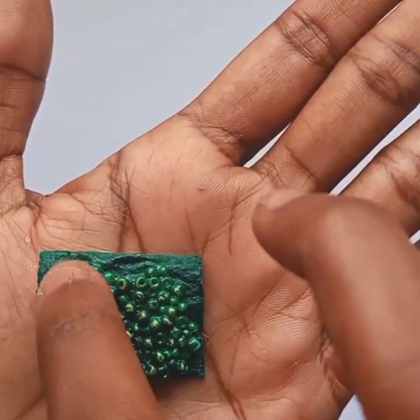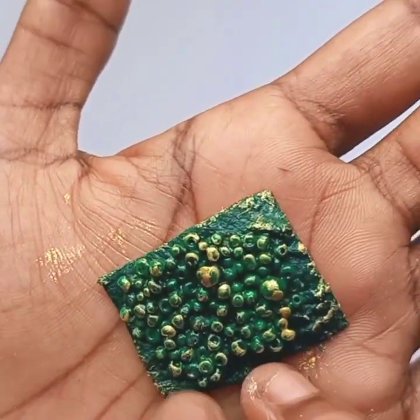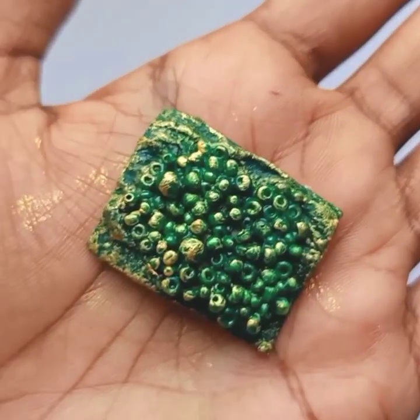In the green color, we will highlight the golden color in the green color. Let's put the texture on your hand, on the brush, and on this one.